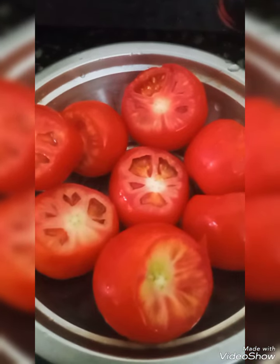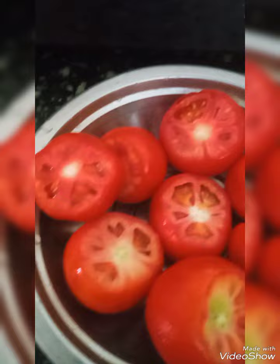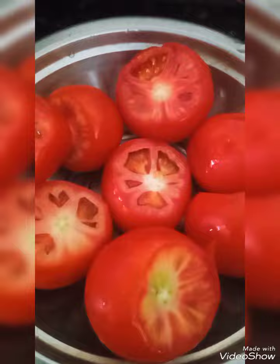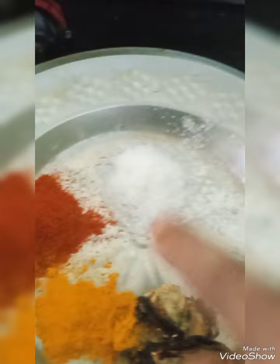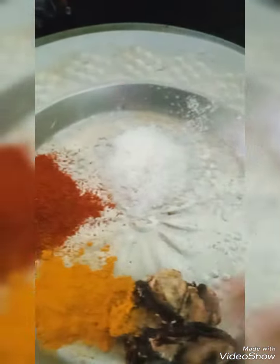Hello, welcome. Today I am going to do tomato pickle. For that, cut the head portion and now I am going to grind it in the mixy jar with tomato, chili powder, salt, turmeric, and tamarind. All this I am going to grind it in the mixy jar.